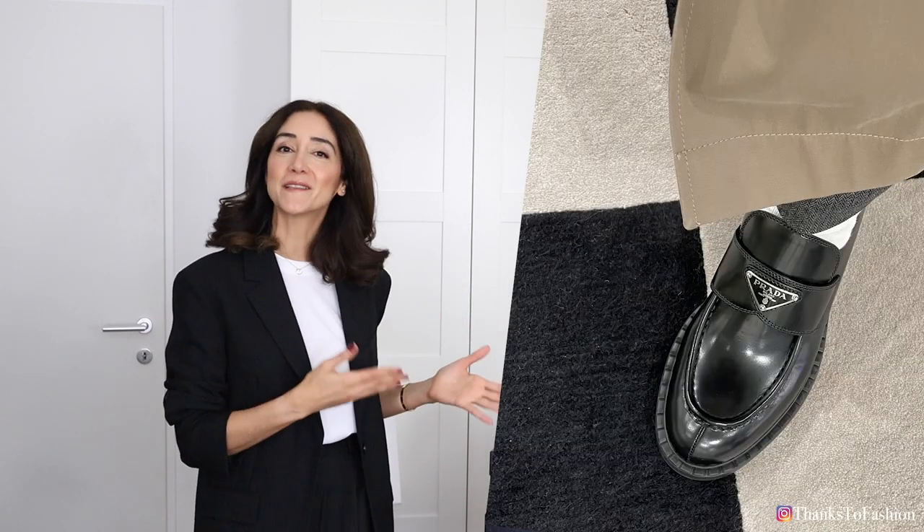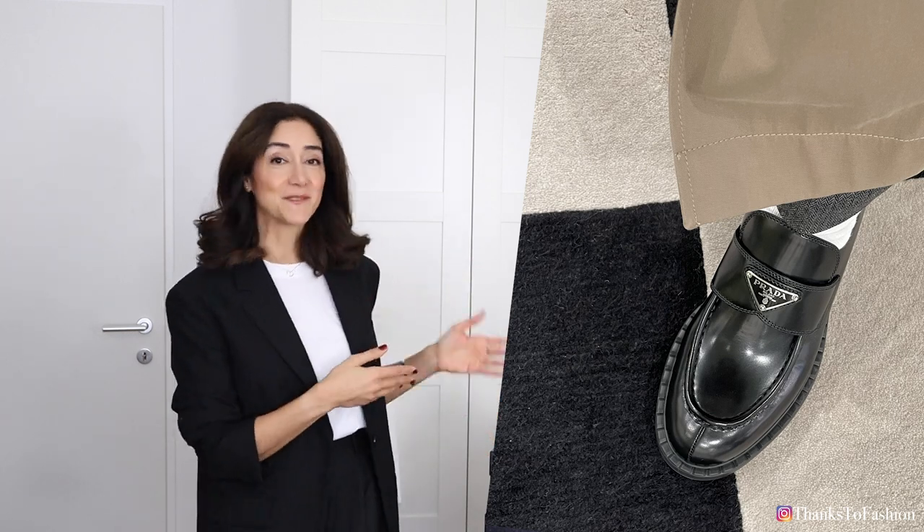Hi you lovelies, I hope you're all doing great. Today we are talking about the chocolate brushed leather loafers by Prada.